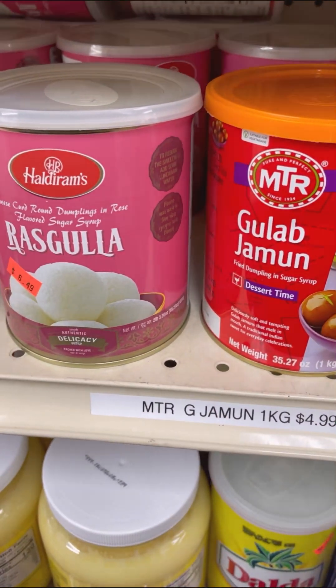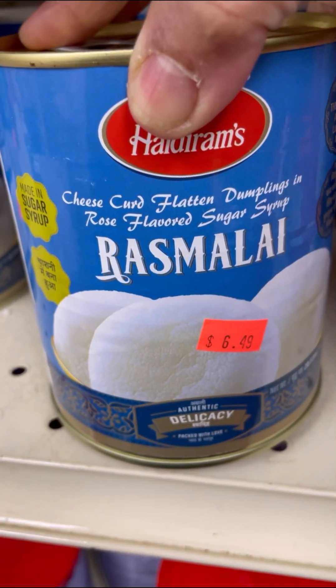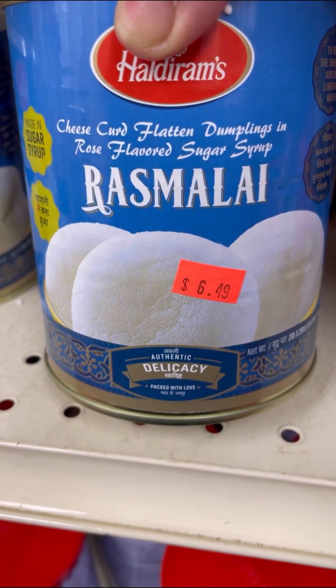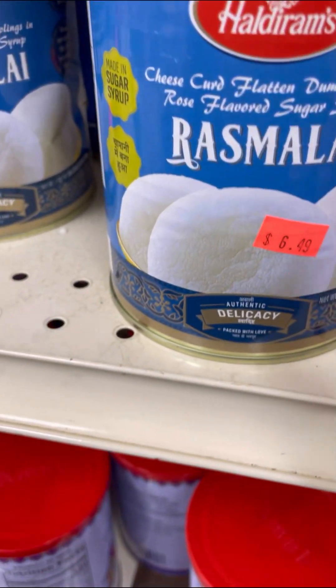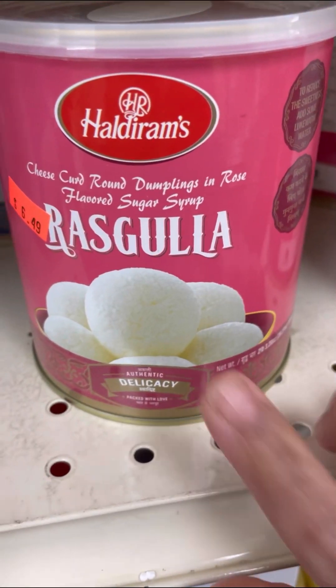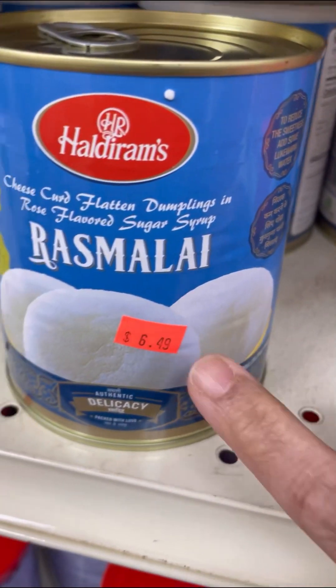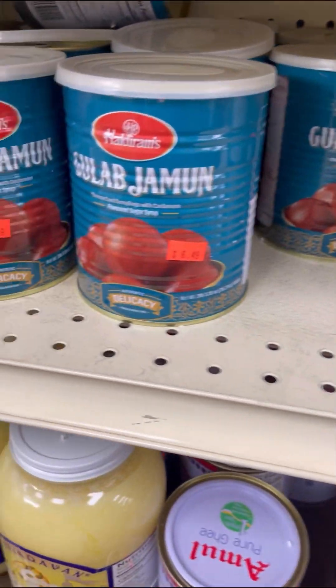Here you have the gulab jamun and the rasgula, and here is rasmalai. Rasmalai is also cheese curd flattened dumplings with flavored water — I'll be using rose water. The flat ones are rasmalai and the round ones are rasgula, also made from chenna, which is that curdled milk.